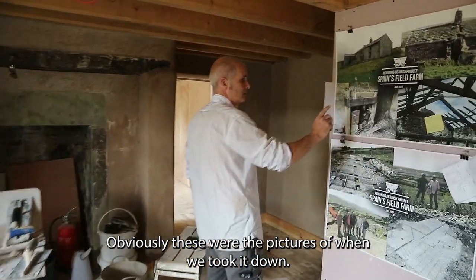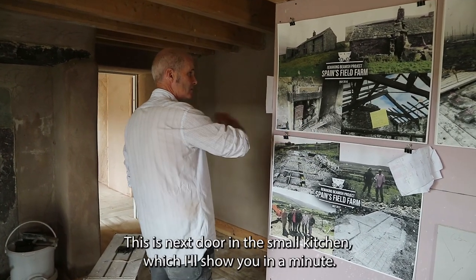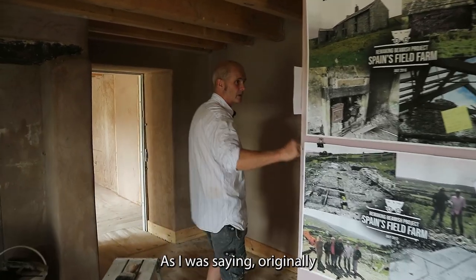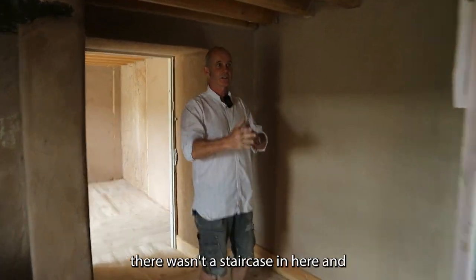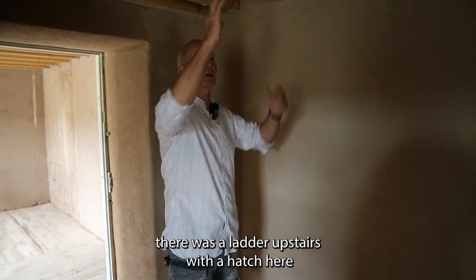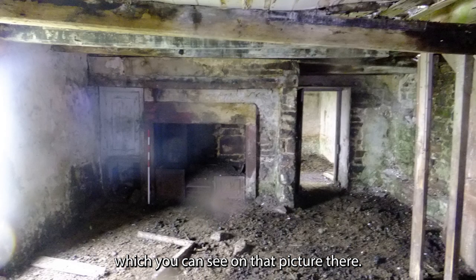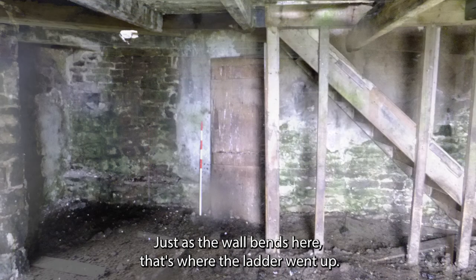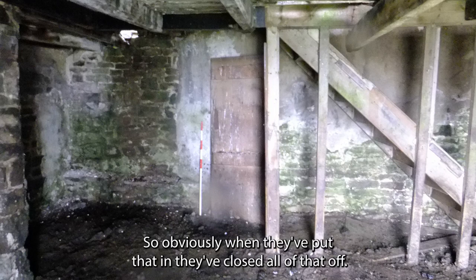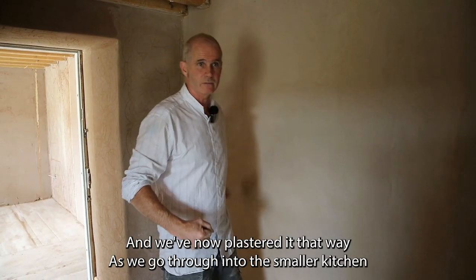These are pictures of when we took it down — this is next door in the small kitchen which I'll show you in a minute. Originally there wasn't a staircase in here; there was a ladder upstairs with a hatch, which you can see in that picture. As the wall bends here, that's where the ladder went up. Obviously when they put the staircase in, they closed all that off and we've now plastered it over.